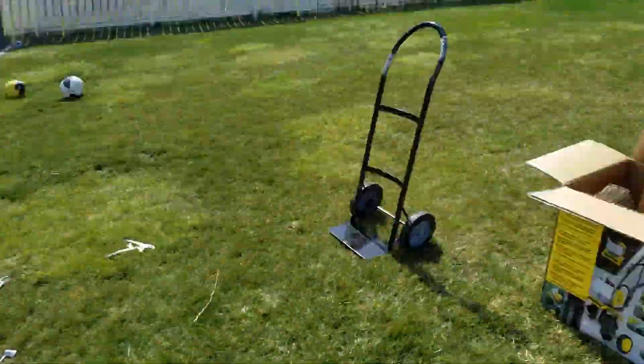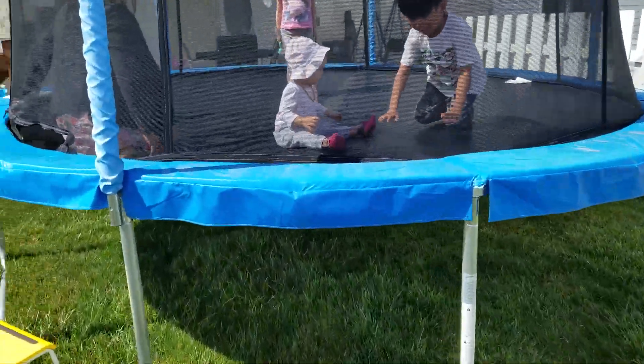Let me know what you guys think in the comments below. I got my Tim Hortons coffee. The kids are playing on the trampoline.